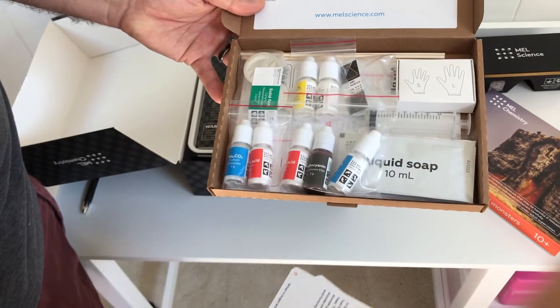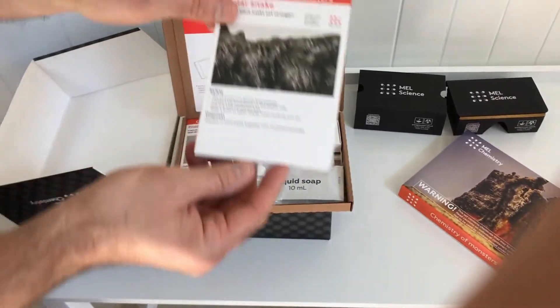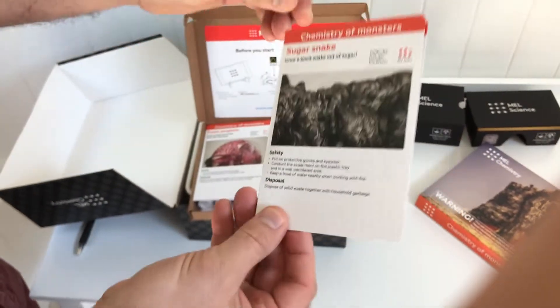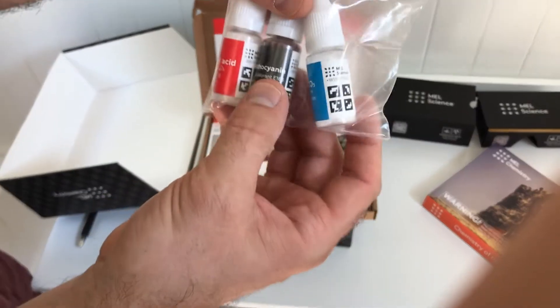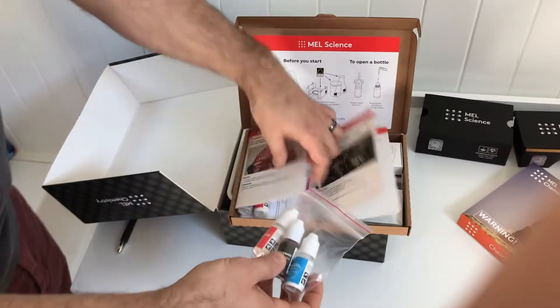You can take a quick look in there and see everything. Here are the actual instruction manuals — these are the instructions that explain how to do the experiment and they also explain the science behind what you're doing, so you can actually learn something while you're having fun.